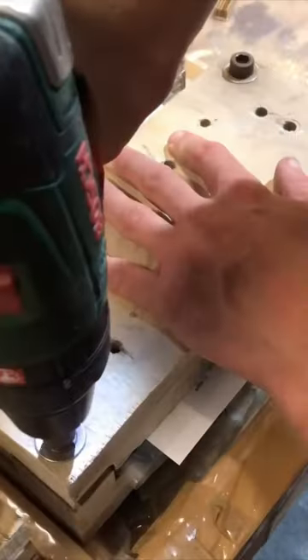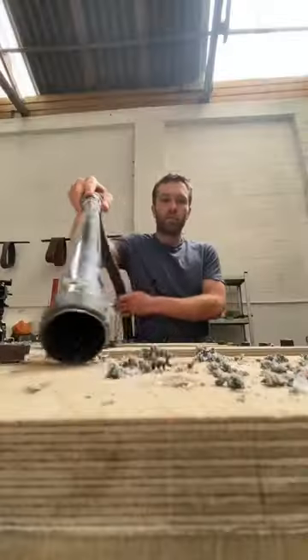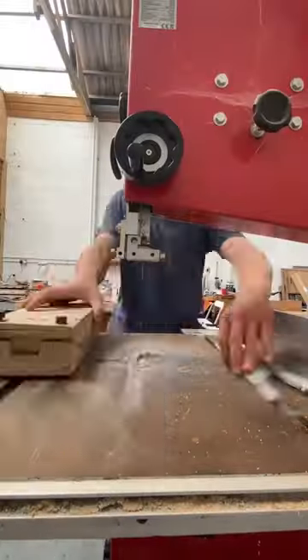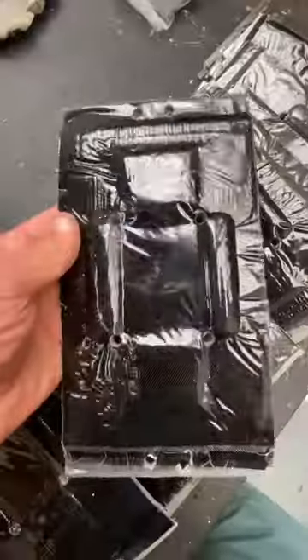The moulds are clamped shut until the resin hardens, and when it has, I drill holes for securing the material to the machining bed, and I trim the sides on a bandsaw before undoing the bolts on my moulds and removing the material that's now ready for machining into the frame fronts.